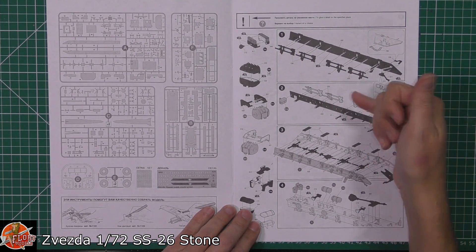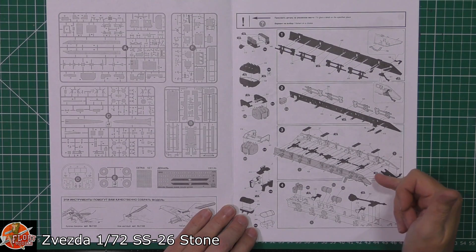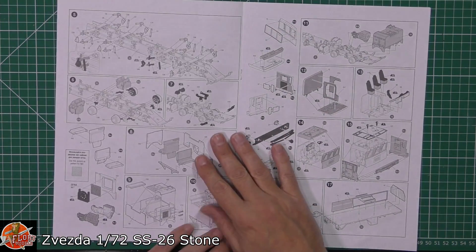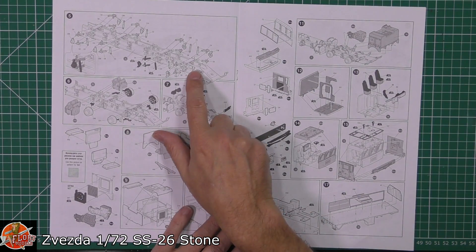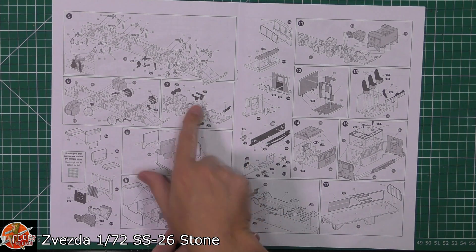As you might imagine, you've got the drivetrain and obviously the suspension and the chassis system all being put in on the central back piece. Lots of parts being added to this one, as you might expect, so we're not lacking in any detail. Steering mechanism and obviously all the drive shafts, suspensions, things like that being fitted down onto the back.